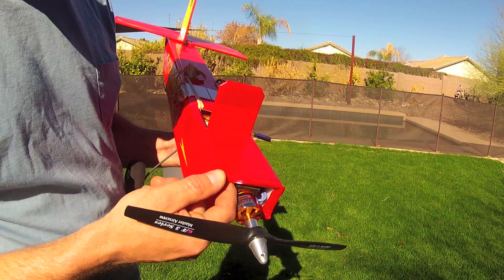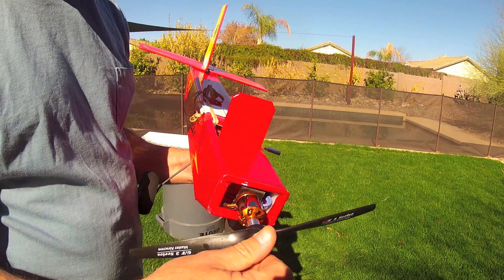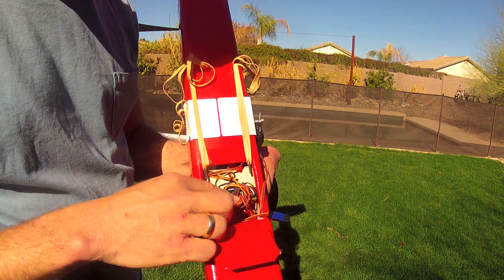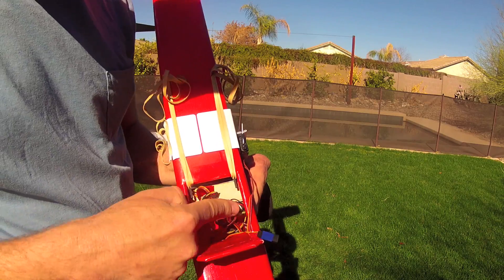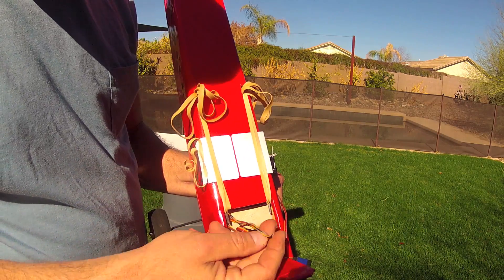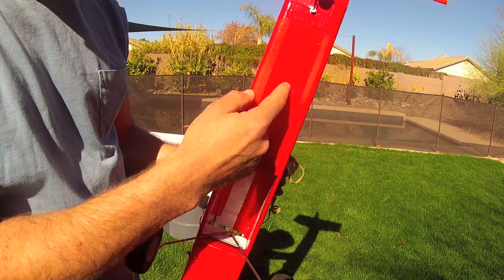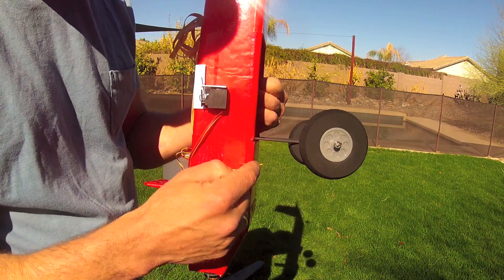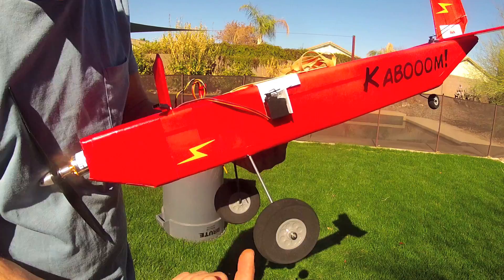I used a 5 amp separate BEC as this has 7 separate servos, so that's a potential for a pretty high amp draw. The receiver is here — it's a Turnagy Orange RX with everything plugged in together but enough that the door will close. There's also a satellite receiver, and that satellite receiver is located in the fuselage with the antenna oriented 90 degrees opposite the main antenna, which is located at the bottom of the plane for good reception of the ground signal.